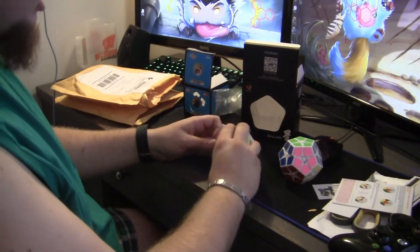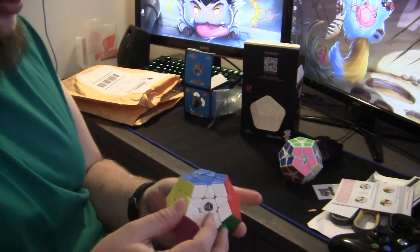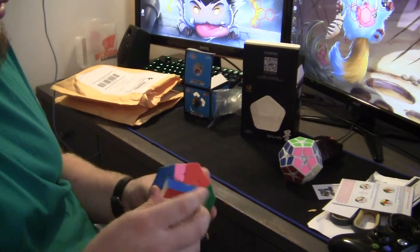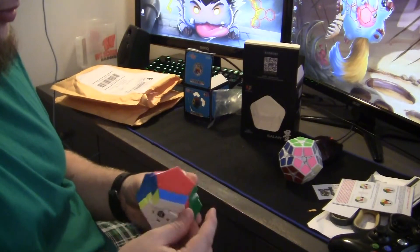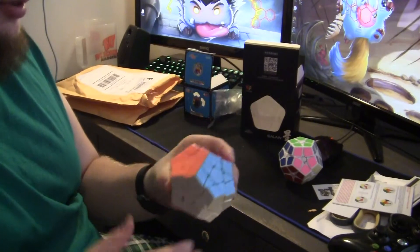The only other mega minx I have is my Dayan ridged one, so this is like a hundred times better, and it's just out of the box.